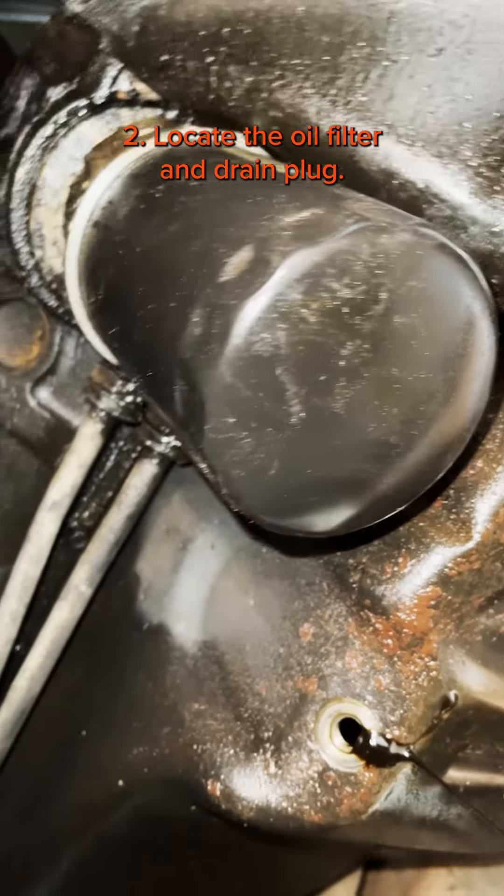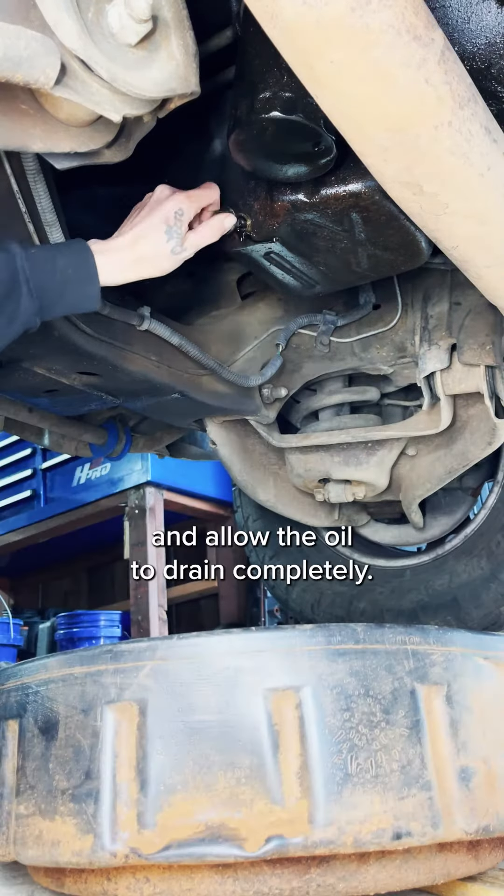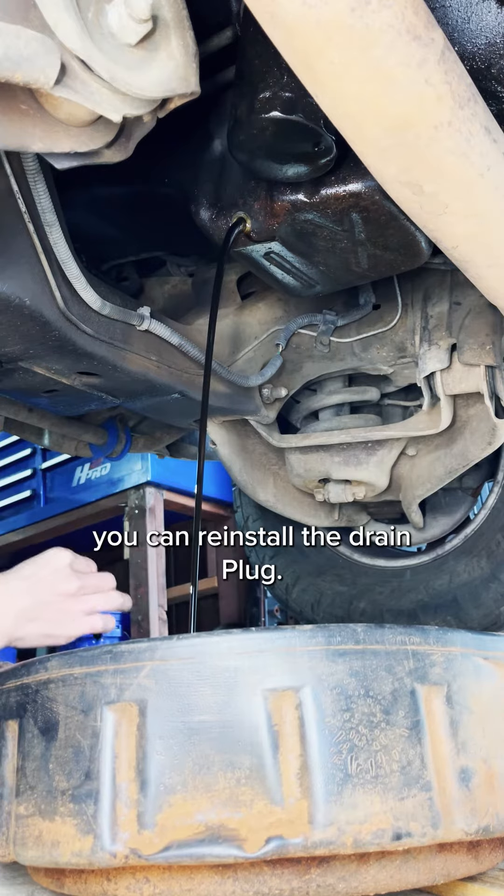Locate the oil filter and drain plug. Then drain the oil by removing the oil drain plug with a wrench and allowing the oil to drain completely. Once the oil has drained, reinstall the drain plug.